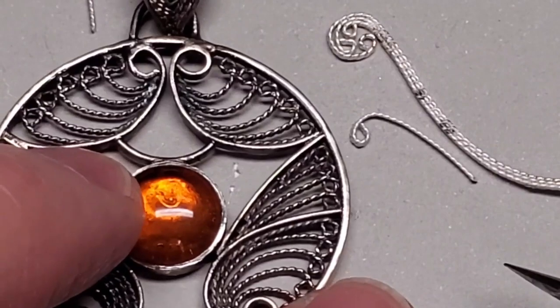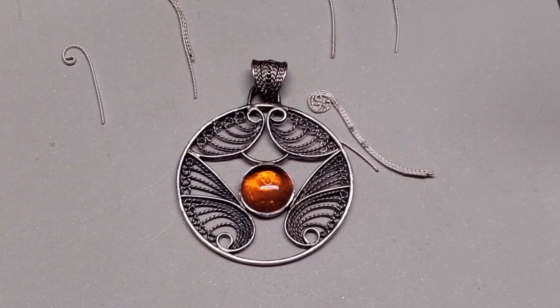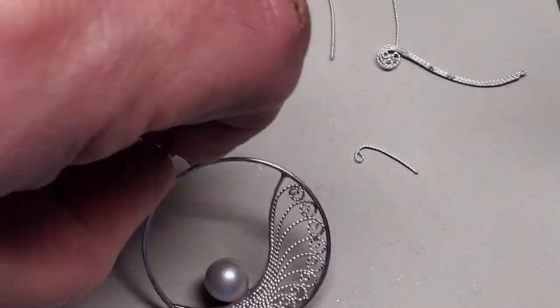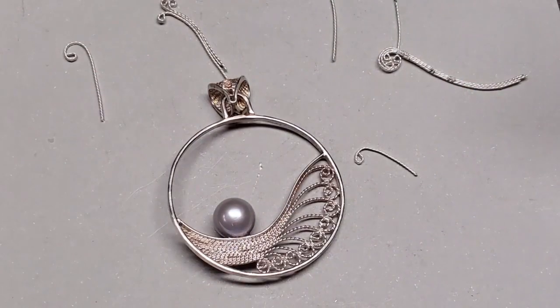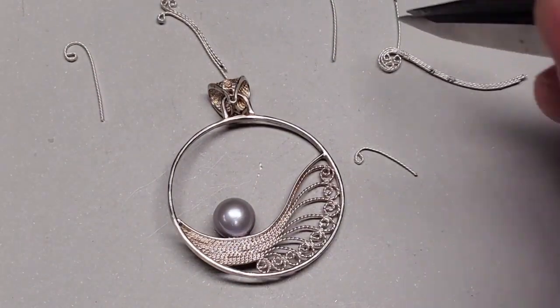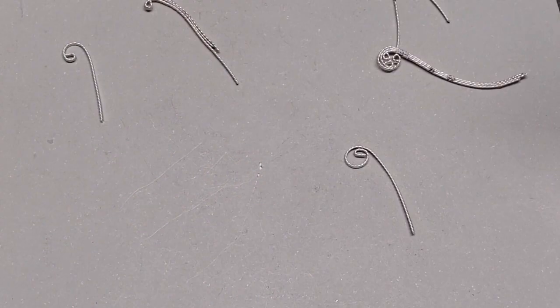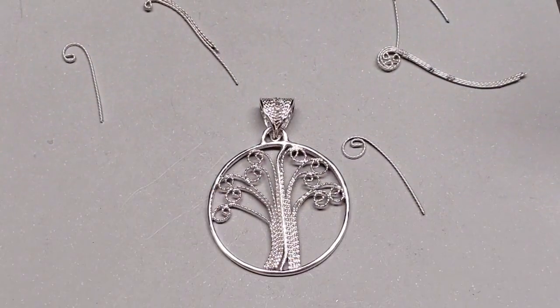Once again, that very, very simple shape is used to make a much more complex-looking piece. This one's one of my favorites — it's called Surfing Moon. This one's not made of base clefts; it's made of small ampersands. Here's another example, also made with ampersands. And this is my Tree of Life filigree.